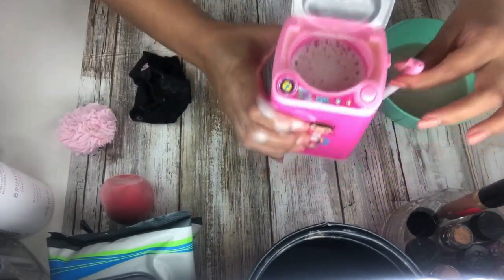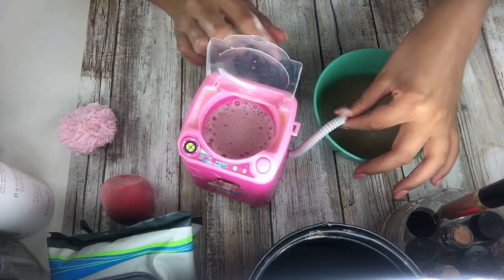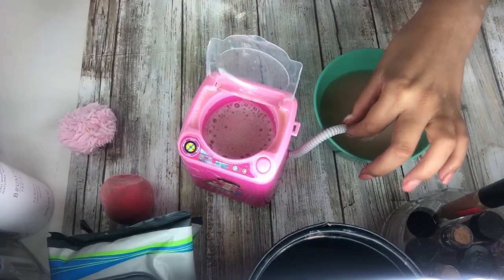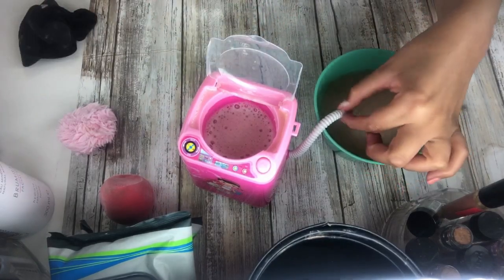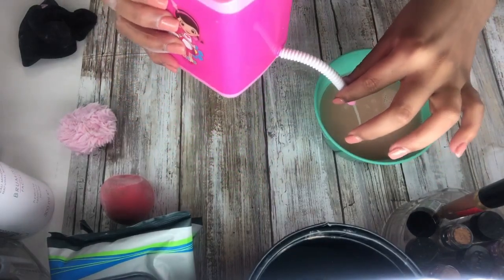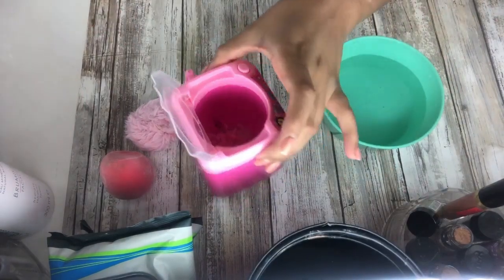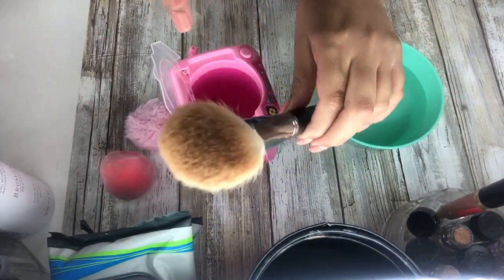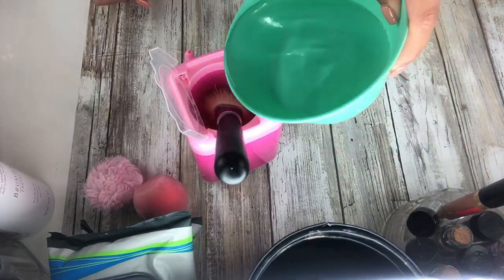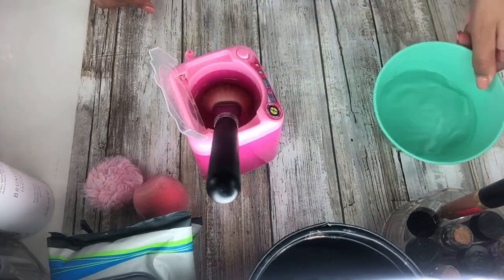It's disgusting, it's nasty. Do you guys want chocolate milk? Just add it like that, then add the water, and then see if it works.